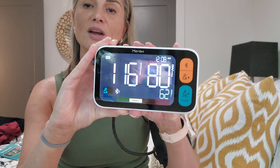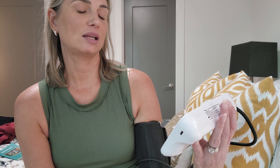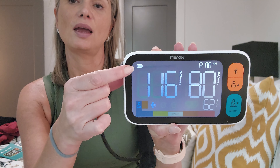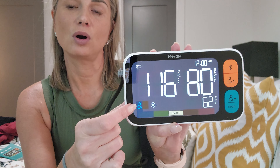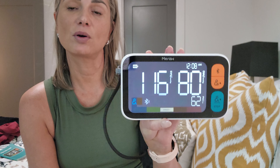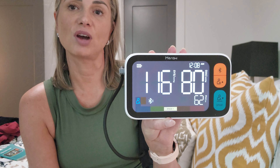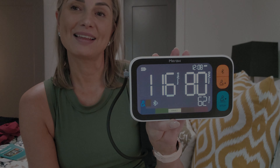There's my reading: 116 over 80, pulse rate 62. I haven't set the time yet, but it also gives you a battery level indicator, shows the Bluetooth status, and confirms you are Participant A. All of this can be recorded through the app so you can keep track of all your measurements. I think this worked out great.